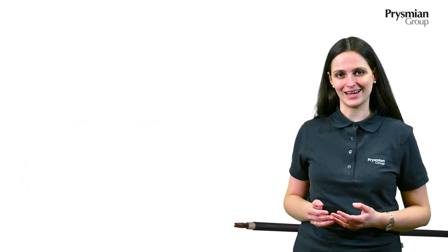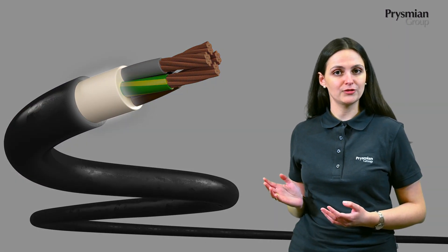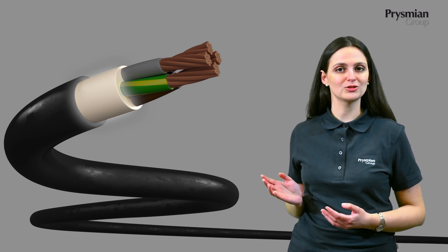Let's take a look now at our cables. The inner sheath is made of EPDM. This is a compound with a special waterproof characteristic, which prevents the formation of water bubbles.